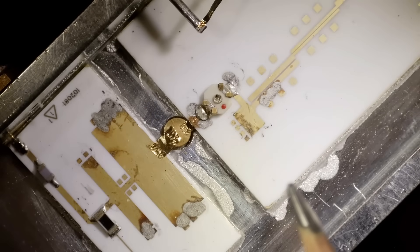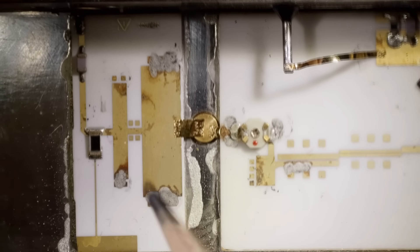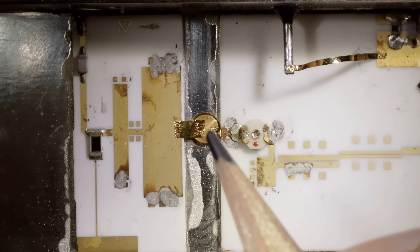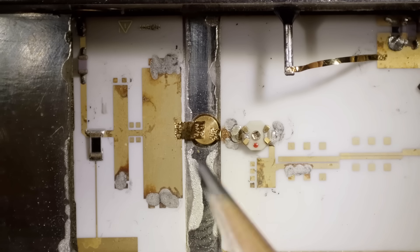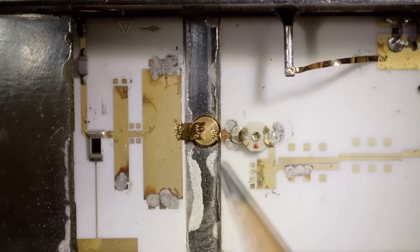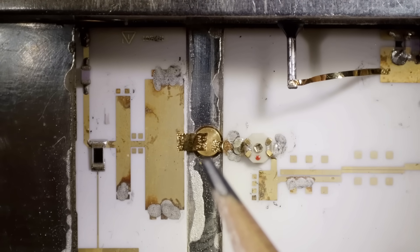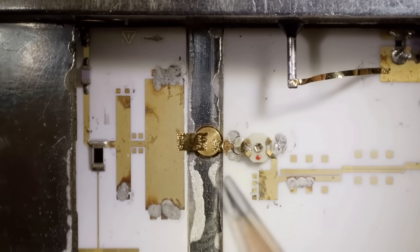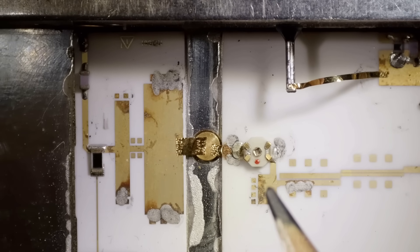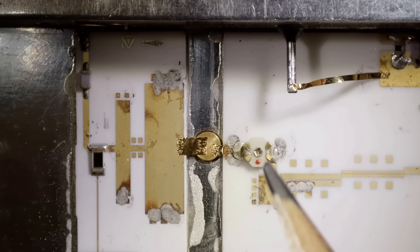Maybe a diode, maybe there's two diodes — I don't know what these things are. Comment below: what is that device, and what is that device? I know what it's trying to do — it's trying to make a square wave, take the input and make square edges. So these are like tunnel diodes or avalanche diodes, or I think there's some magic here. That might just be a capacitor.